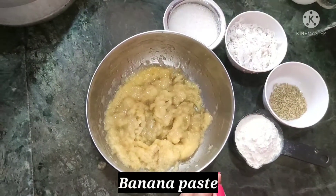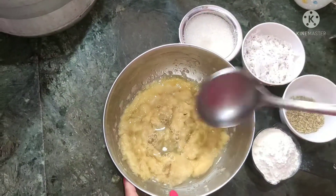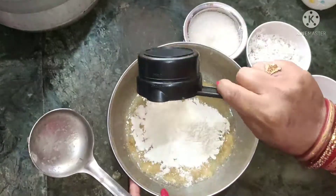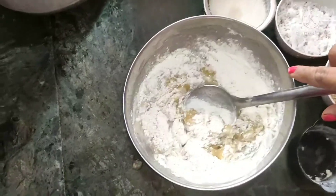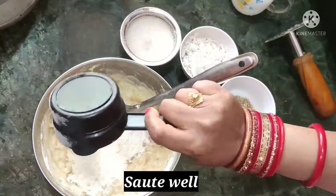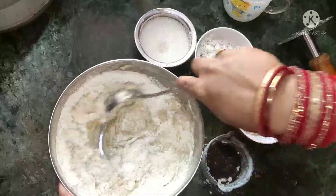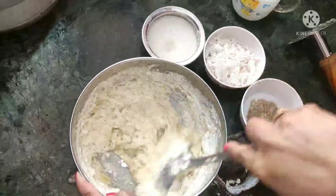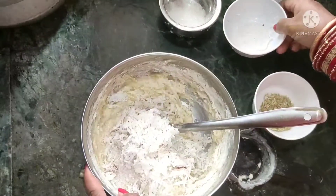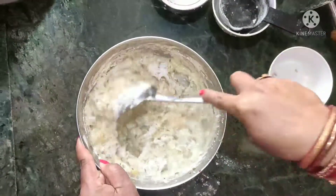I will paste it in this pan. I will add the water and mix it. I will add a cup of water and mix it well. We will mix the water and add it to the pan.